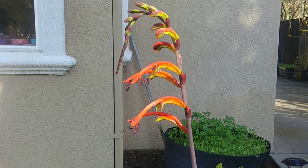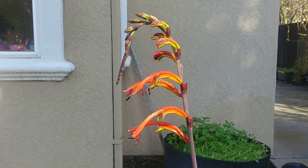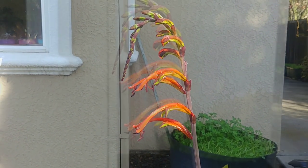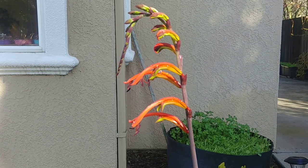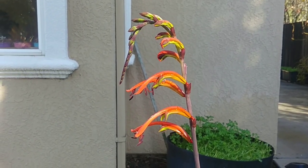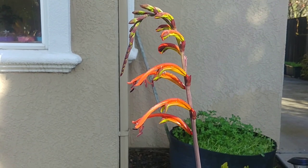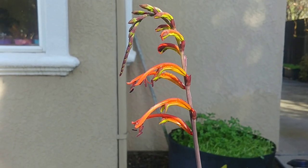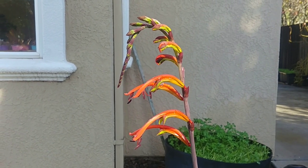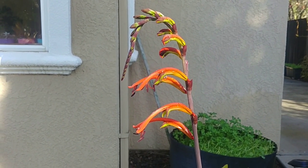Chasmenthe, also known as Cobra Lily, is an exotic South African native bulb that blooms in late winter or early spring. It requires cold weather and a little wet weather — that is when the bulbs start to sprout and the leaves start to germinate.